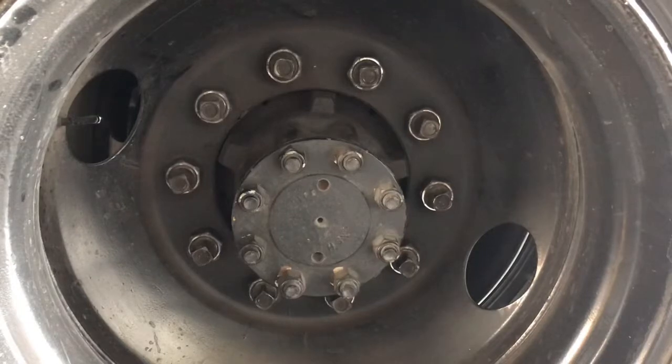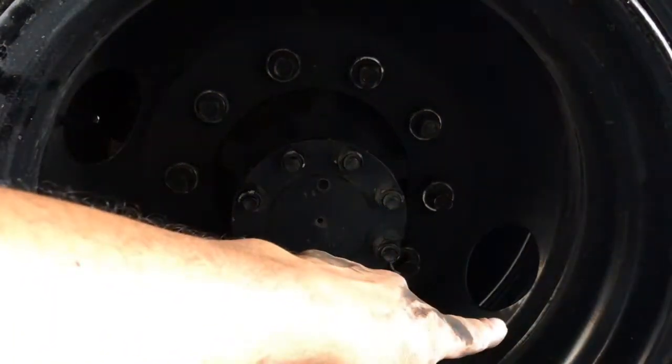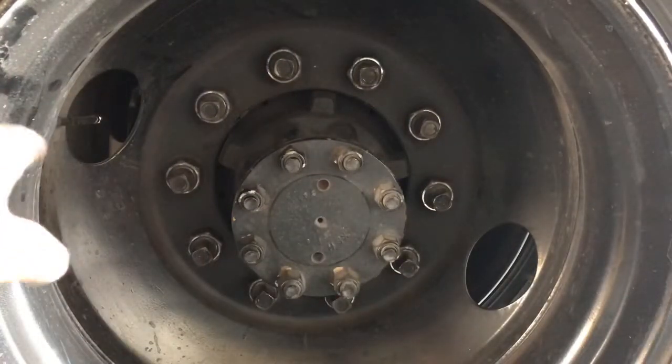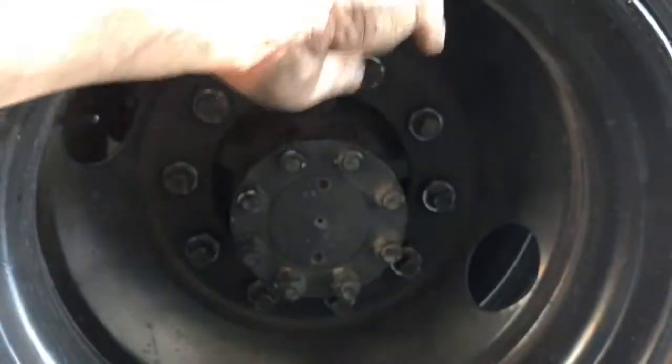When you put the tires on, make sure that the outside wheel's valve stem is on this side. As you can see, there's another port on that wheel on this side — the valve stem for the inner tire is actually on this side. That way you can go ahead and air up one or the other without having to deal with both being on the same side or one being covered.